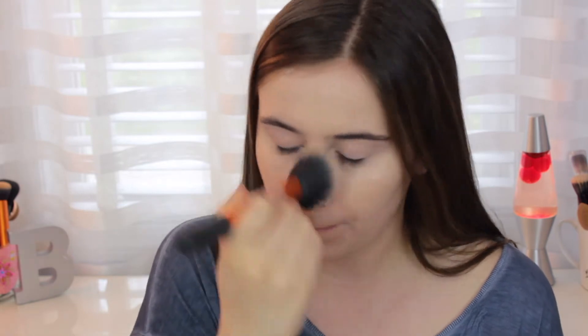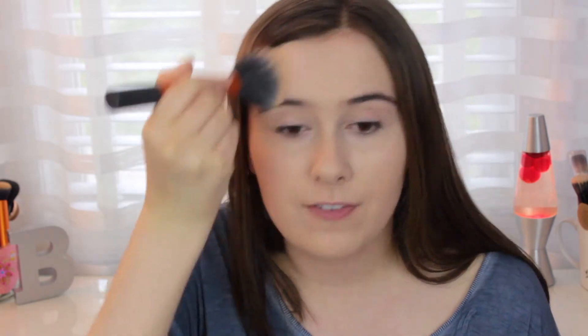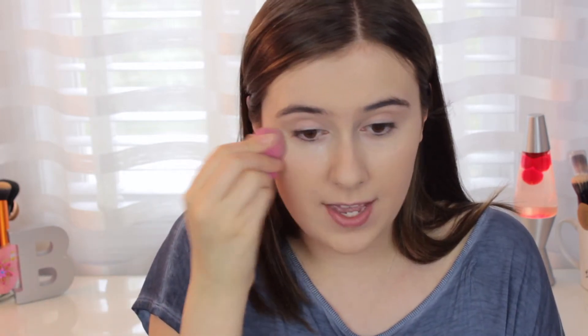I'm going to go in with the Kodi Airspun loose face powder — taking a little bit, tapping it off, and going all over my face and down my neck as well. This just sets the makeup. It's translucent, so it's pretty much good for anybody, and it makes sure your makeup won't come off on your friends or your date throughout the night. Then I'm going in precisely with the ELF High Definition Under Eye Powder — I'm taking some on the back of my hand, using a damp sponge, and pressing the powder underneath the eyes.